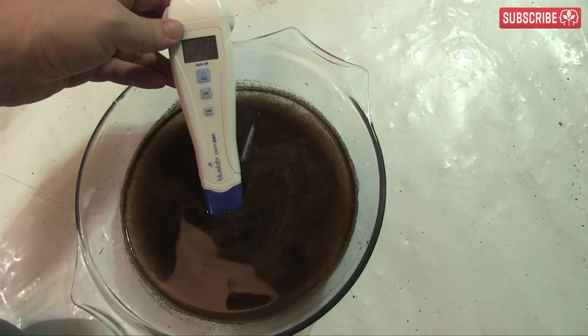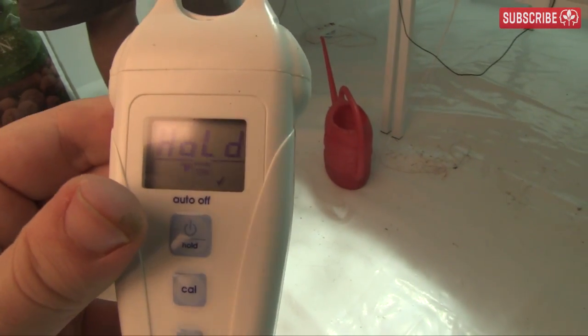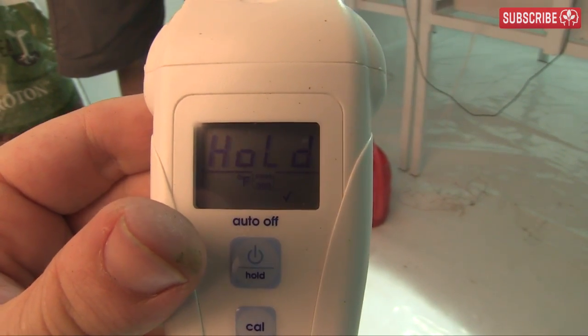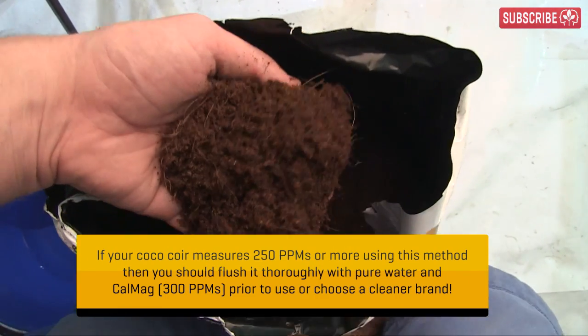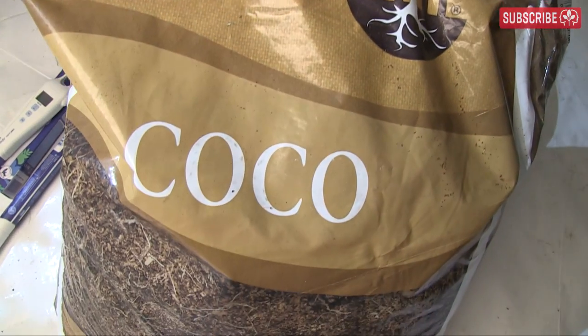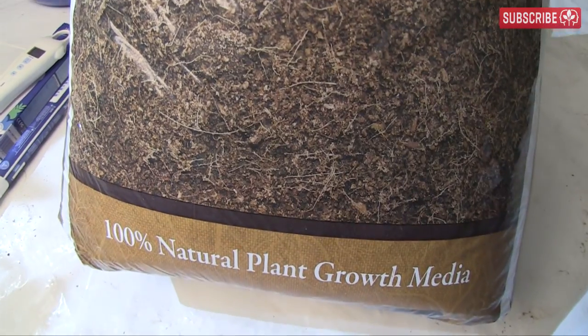330 PPMs — yikes! That's equivalent to over 0.66 millisiemens, which is more than they state on the packaging. This coir is not well washed and I don't consider it ready to use, but it certainly serves to highlight the fantastically high quality of the Mother Earth brand coir.